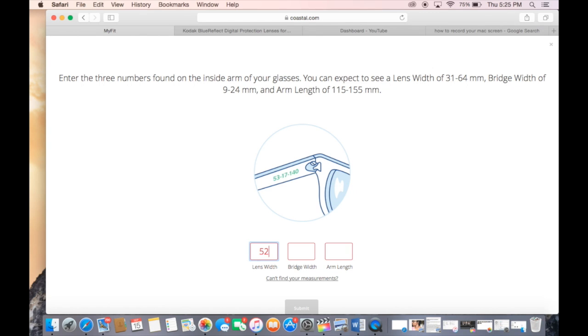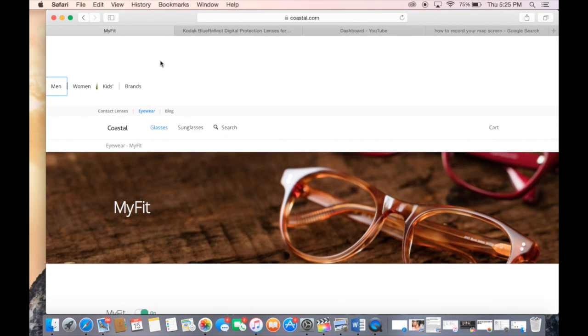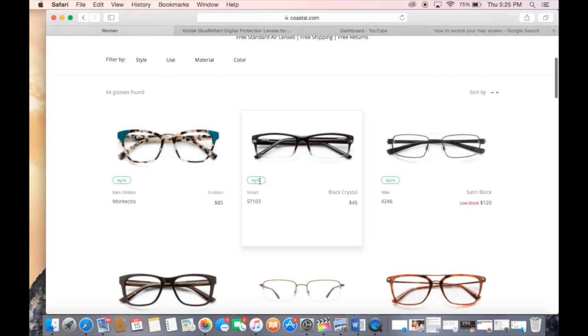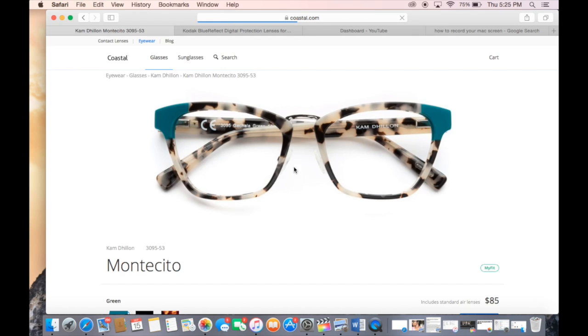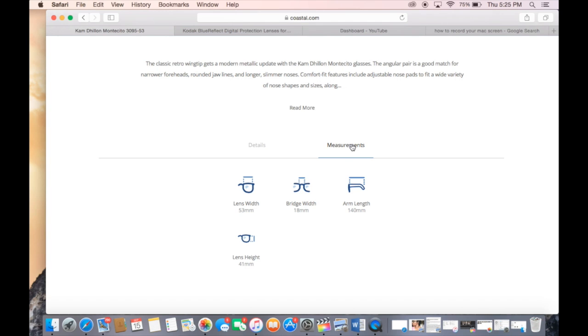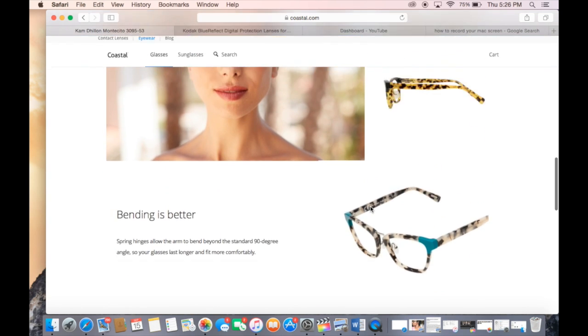Now I'm going to show you how quick and easy it is to use the MyFit tool. You're going to see me entering in the three numbers associated with lens width, bridge width, and arm length. I'm going to go ahead and click Submit, and basically my MyFit is ready to go. After I enter in all those numbers, it saves it. I turn the MyFit option on, go to Glasses and select Women, and it brings up all the frames that fit within the threshold of the measurements I entered in. These are the frames I chose — the Montecito. The lens width is 53, the bridge is 18, and the arm length is 140.